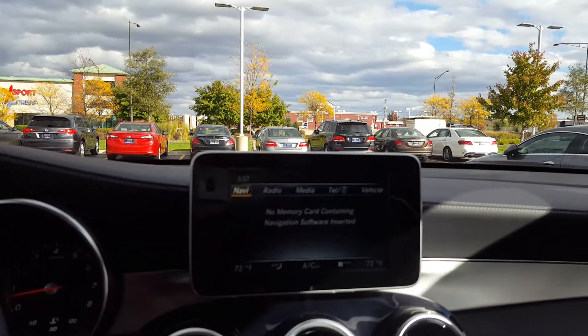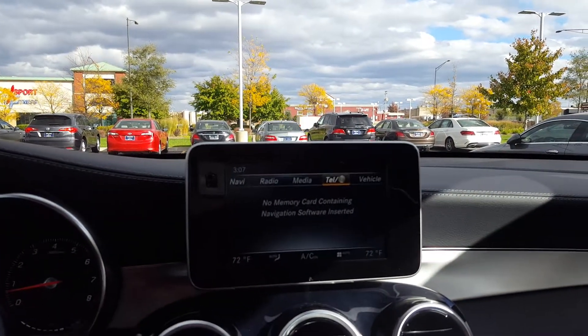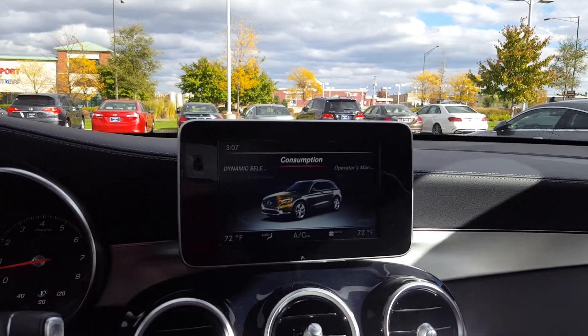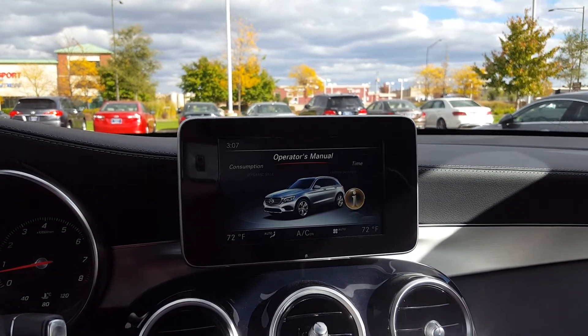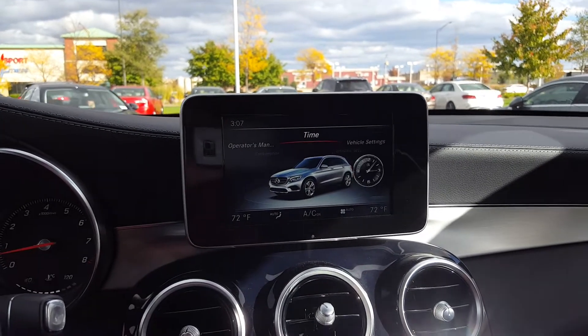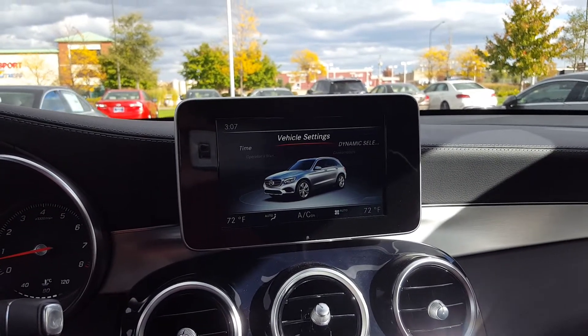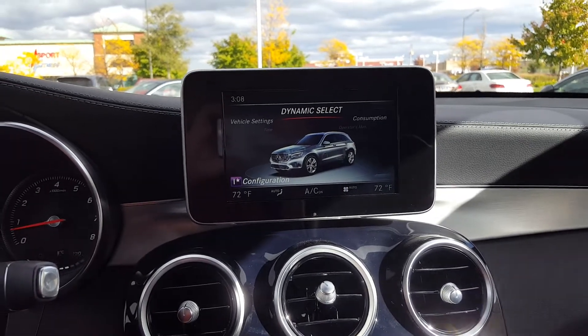You can go between navigation, radio, media, telephone, and vehicle settings. You can check your fuel consumption, and there's an in-vehicle operator's manual, your time settings, your vehicle settings, and your individual mode configuration.